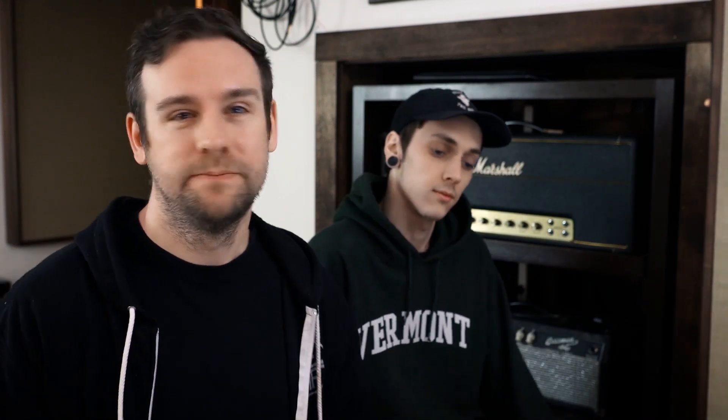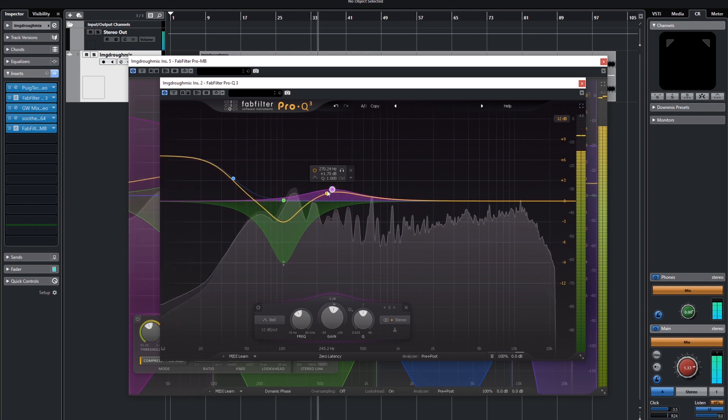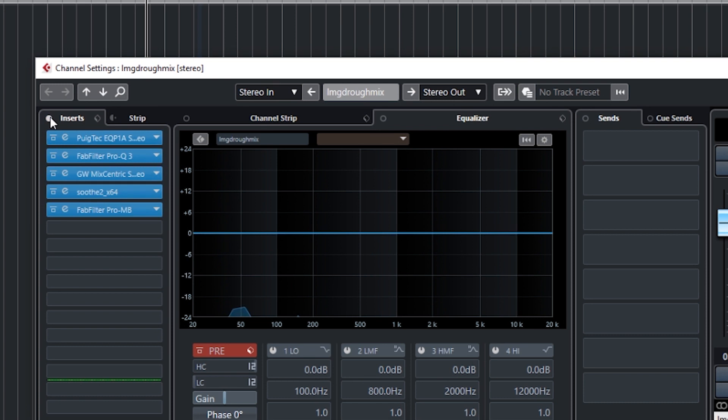I'm also going to warm up some low mids — really interesting, because when we started this master I thought the warm mids were maybe a little forward, but now as we've balanced things out I actually think they need just a little push. What we're noticing while listening is that when Young Face sings, that low-mid range fills up pretty nicely and falls away when he's not singing. I don't think we need to do anything drastic — we can just let the voice occupy that range and create a nice basket of frequencies for his voice to settle into. Now might be a good time to review: let's listen to where we started versus where we are now, before we start going crazy with compression and limiting.